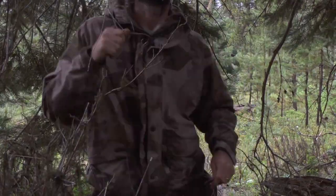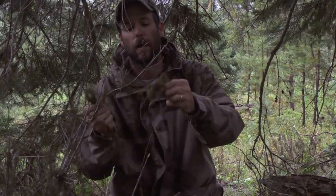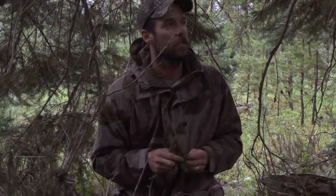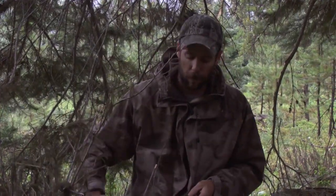Everything underneath this fir is dry — all these little twigs are nice and dry, and this stuff will make really good kindling. A lot of times in these conifer forests you'll find hair moss, and as long as it's dry, this stuff makes really good tinder. Just right here under this fir we've got everything we need, all dry, for making a fire even in pretty bad conditions. We'll go ahead and collect some of this stuff and some of these smaller branches.